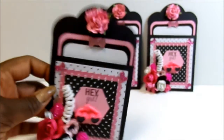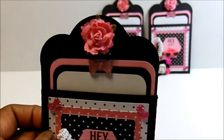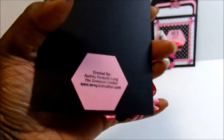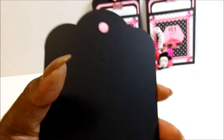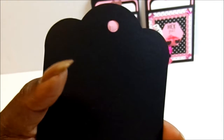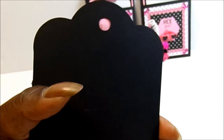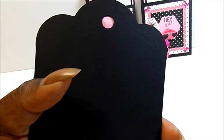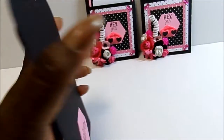It's a pocket — I added another flower up there and a larger resin bow. On the back, I just put my information and I put a flower on top of the hole instead of putting a rivet in there. I just like that better.